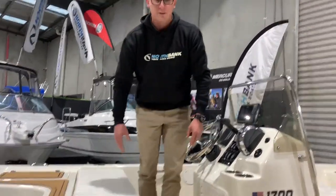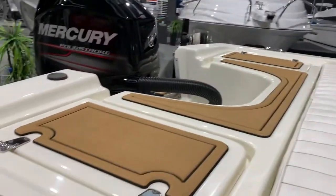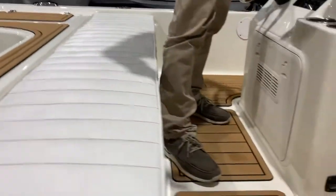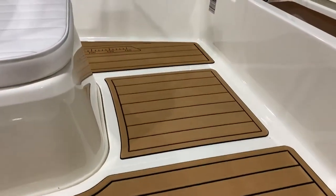This one has been fitted with the deck armour flooring, so it's nice and soft on your feet. Easy to clean, and it provides that huge deck space that we've got in this boat as a completely non-slip surface.